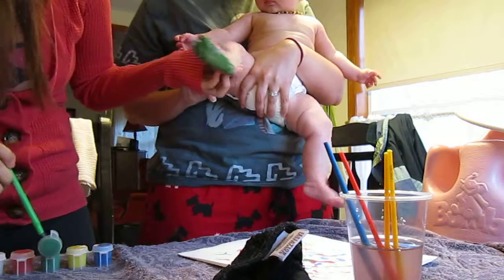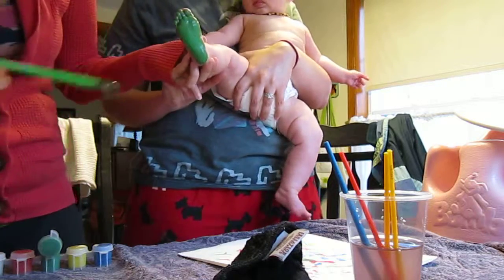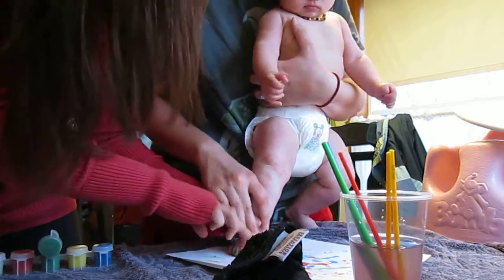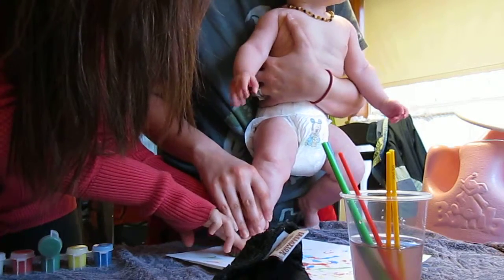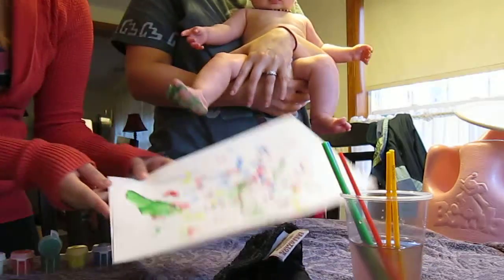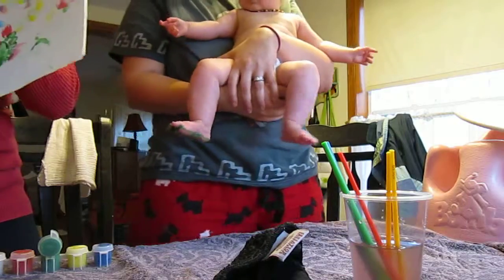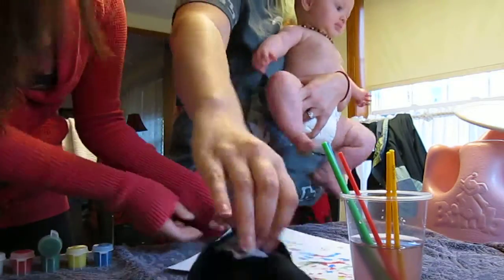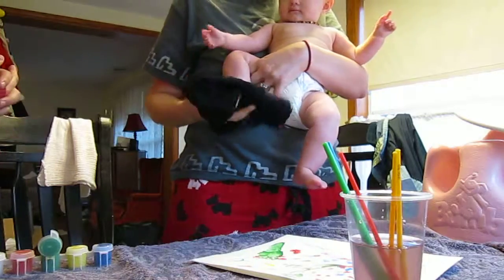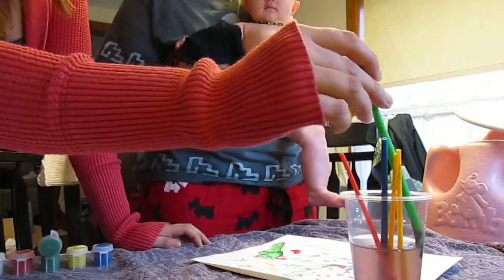I wonder if the camera can see us. Let's get a little bit more on so we can stamp it. Ready? One... It slid a little bit, but that's okay. Just watch out for his sticky feet. I don't know if you can see it. We'll quickly wipe this one off and we'll do the other one. Or we could just do one foot and one hand — that might be easier.